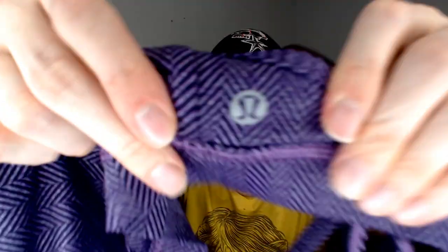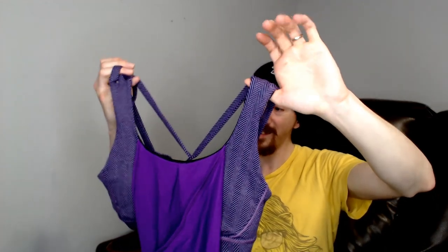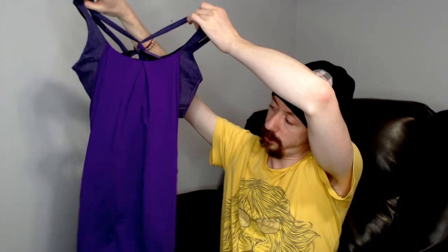Up next we have another workout top. These are really difficult to hold up because the built-in sports bra just wants to hang out. This one didn't have a size tag, but based on putting it on the mannequin, I know it was a small — probably about a size 6. Small works for this one.